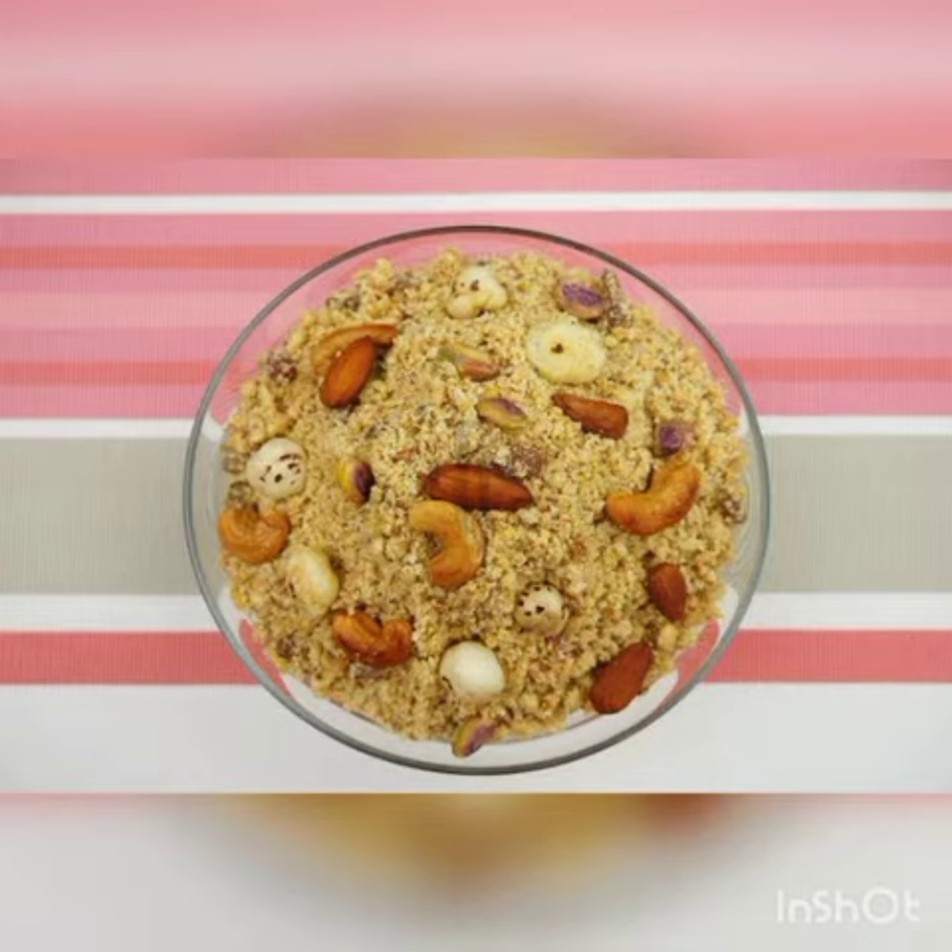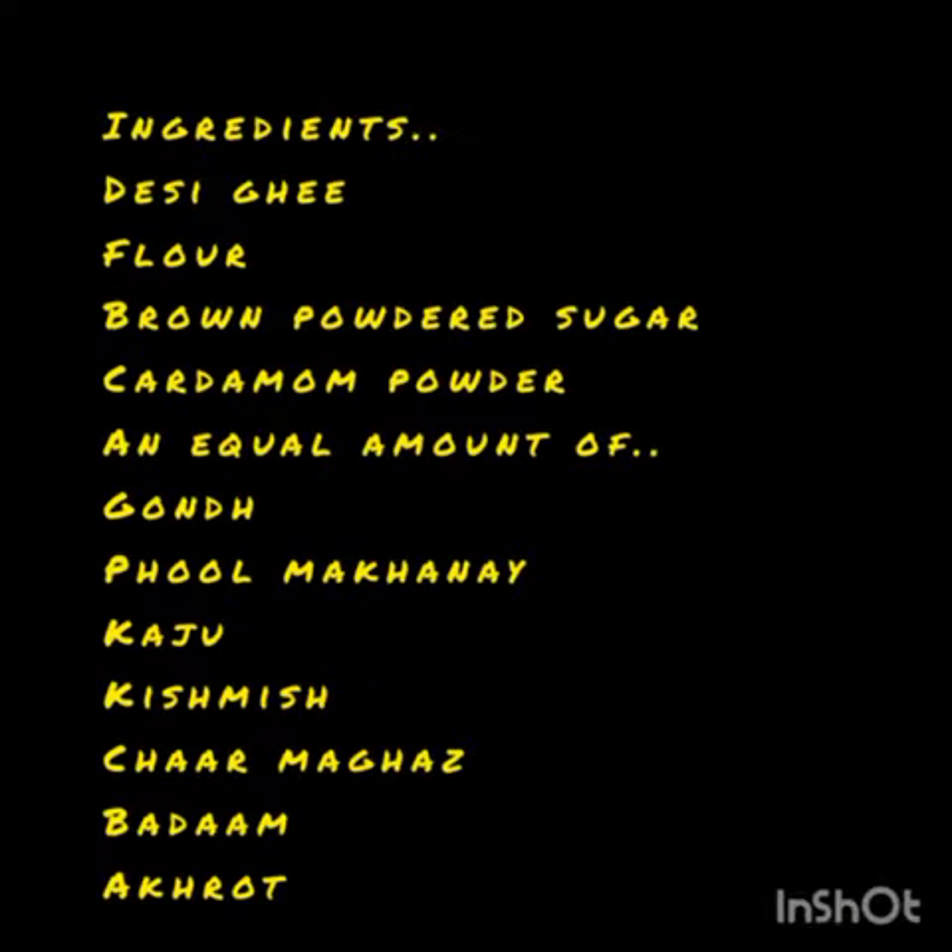First of all, I will discuss its nutritional benefits. It is a wonderful and highly nutritional snack that is full of energy. It boosts immunity and helps keep away the cold in winters. On the other hand, it is a high calorie food and needs to be eaten in small quantities.